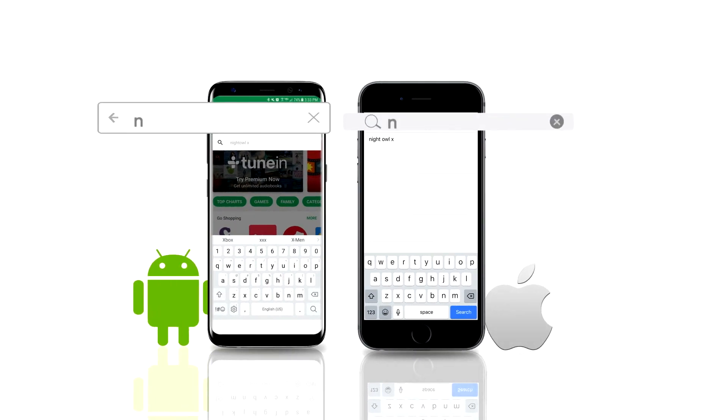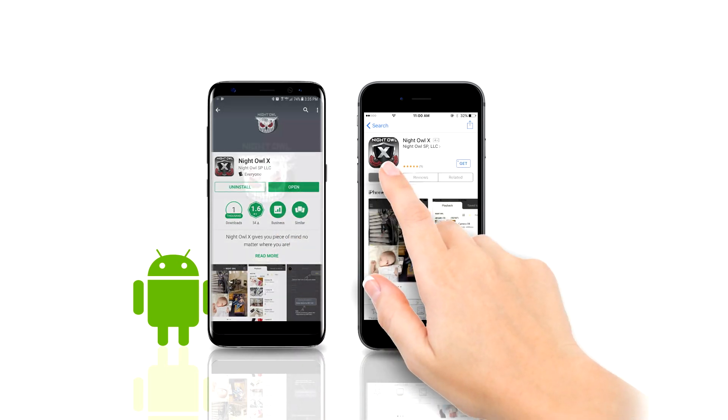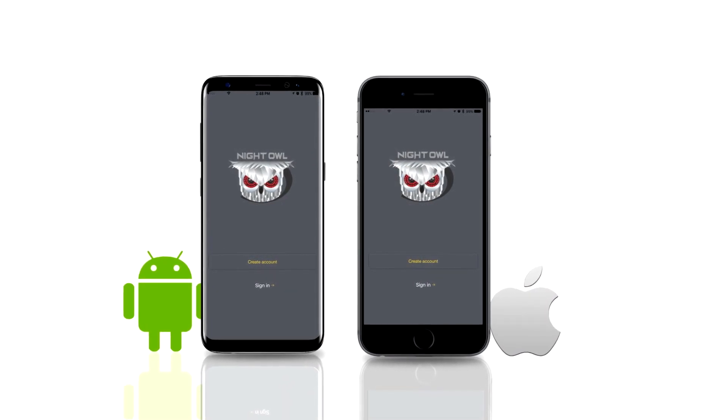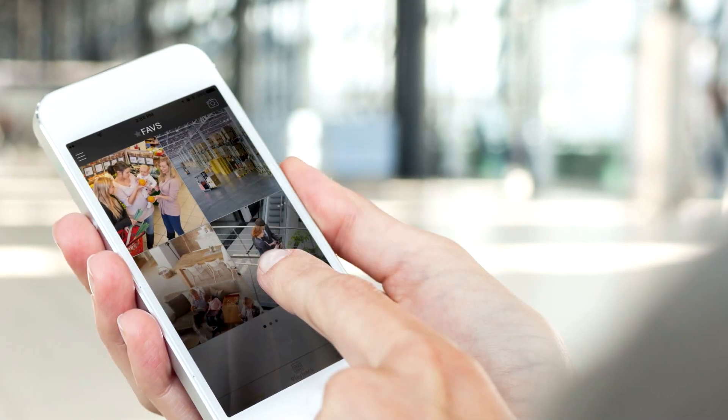Search for the apps by name in the Play Store or App Store. Click the download icon next to the app. When downloading is completed, click Open to start the setup process. Once configured, you will be able to view your security system on a smart device from anywhere in the world.